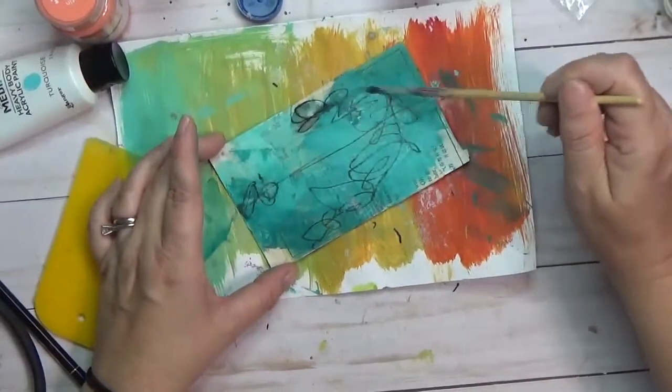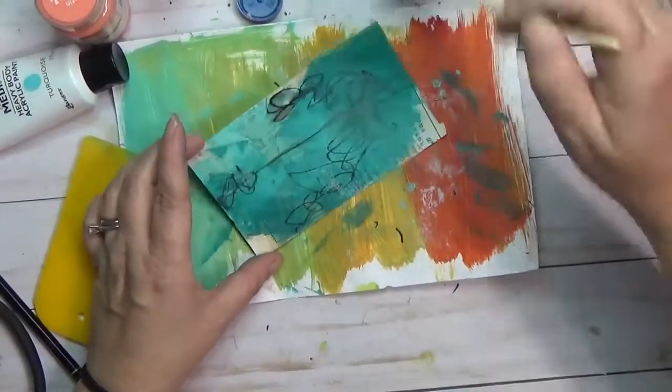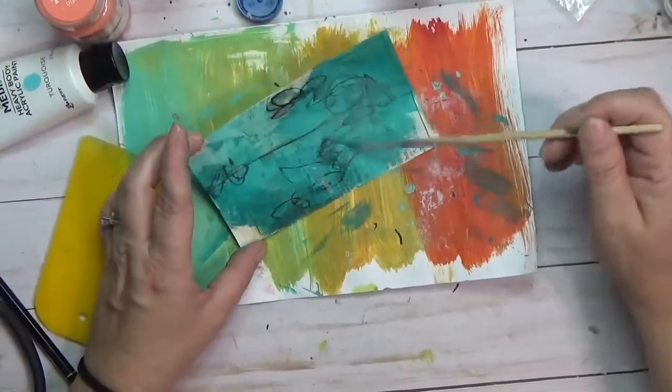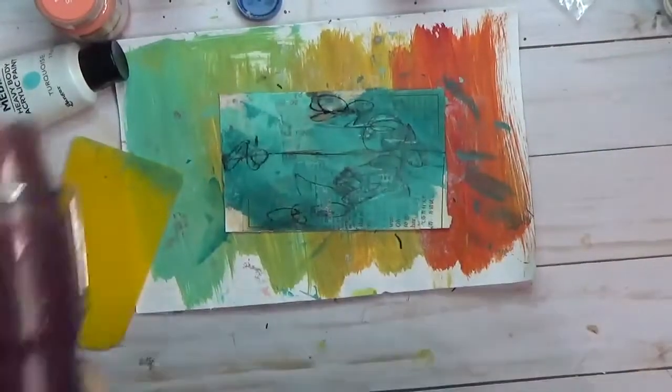I took my Stabilo all pencil in black and just did some scribbling, drew a line straight across the page. I really don't know what the purpose of that was — I think maybe there was some seam there.